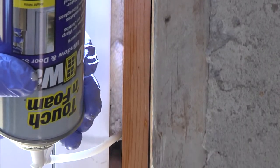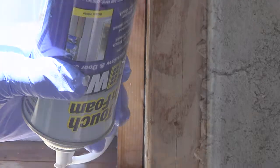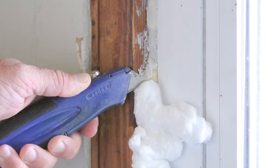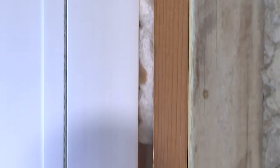It only takes a few minutes, but the savings will last a lifetime. When applying No Warp, fill the gap about one-third of the way. As it cures, the foam will expand to completely fill the gap. Cured foam can easily be trimmed to leave a clean, smooth edge. And No Warp's unique bright white color makes it great for use around white vinyl windows.